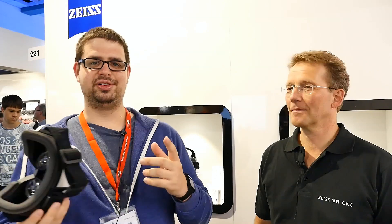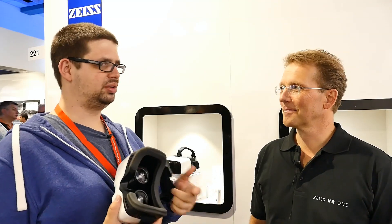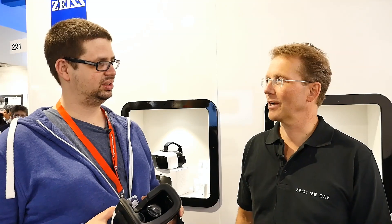We are still at IFA and virtual reality is a big theme here. We are here with Zeiss and I was lucky enough to get someone in charge. My name is Andreas Clavey and I'm responsible for this product at Zeiss, the VR1, which is an open platform product for virtual reality.